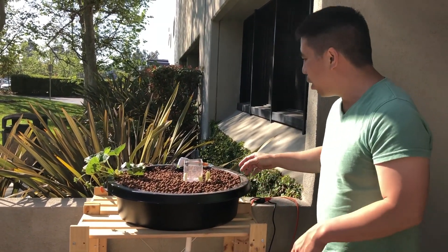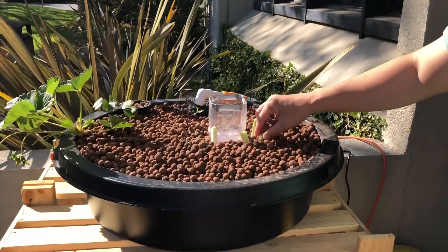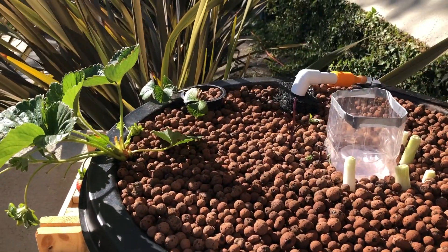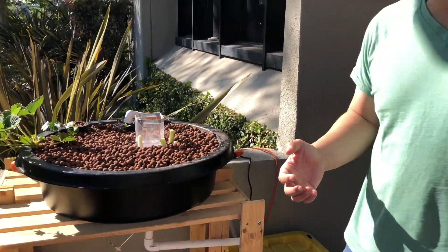So far what we've added are some green onion, some Thai basil, and some strawberry plants. We're going to add many more plants in the coming weeks and we'll update you with that.